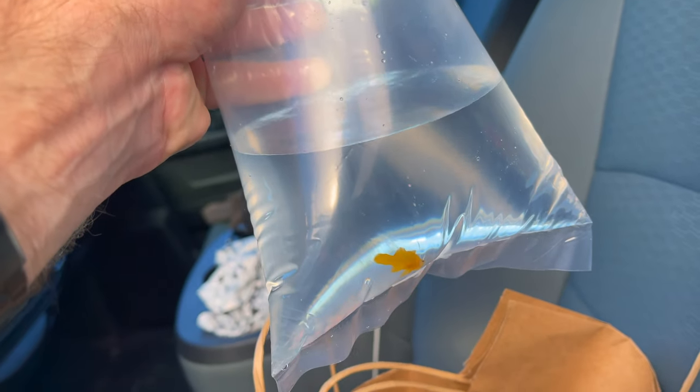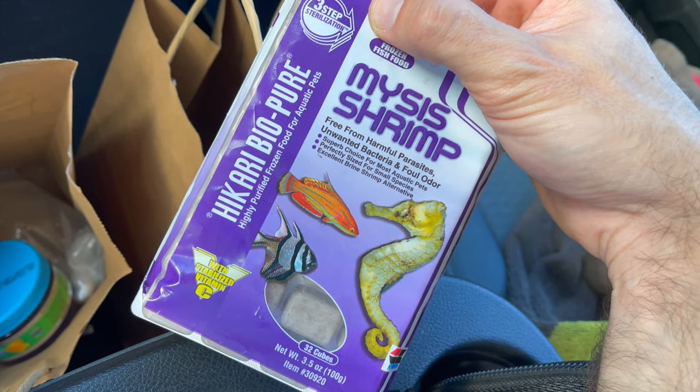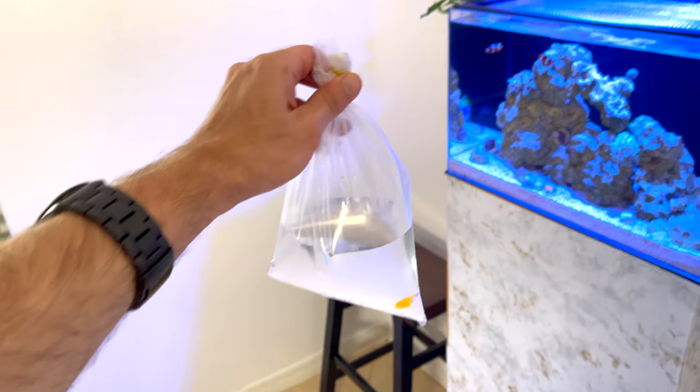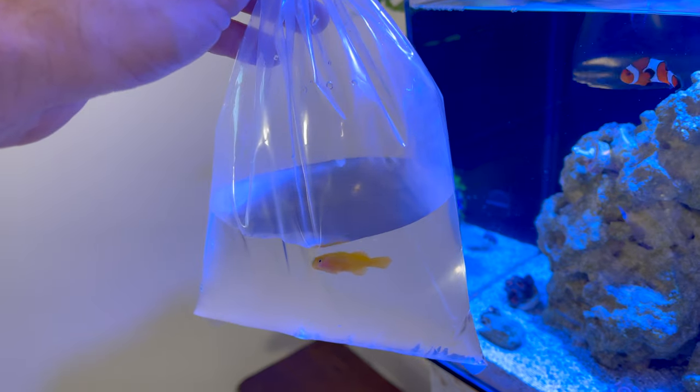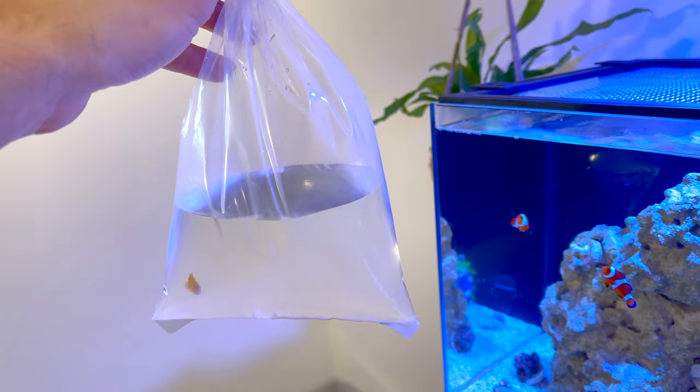We got our fish, we got some new fish food, and we also got some mysis shrimp to give the fish a little bit of variety in their diet. So we have everything we need — let's get back home and get to work. All right guys, back at home base. New fish, meet clownfish. Let's get him acclimated and hopefully everyone gets along.